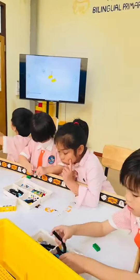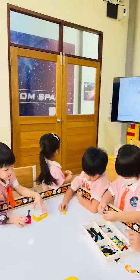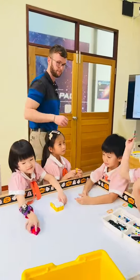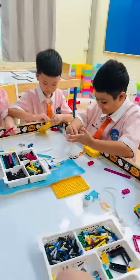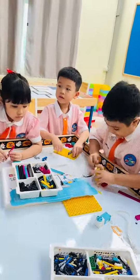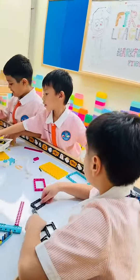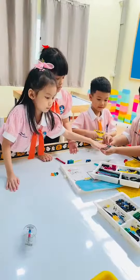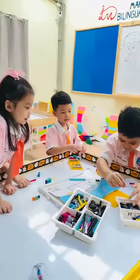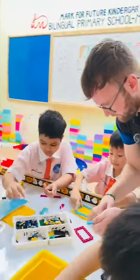I want to be a scientist, I want to be a technologist, I want to be an engineer — STEM! I want to be a mathematician, I want to help build the future — STEM! Let's have fun and learn STEM, and mark for future — it'll be the connections.